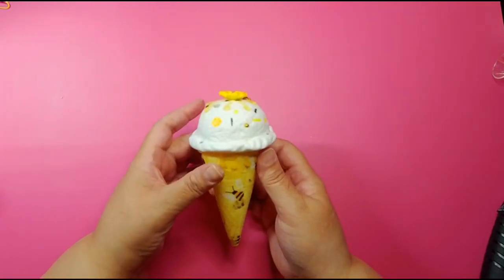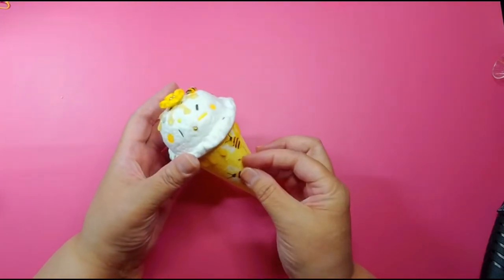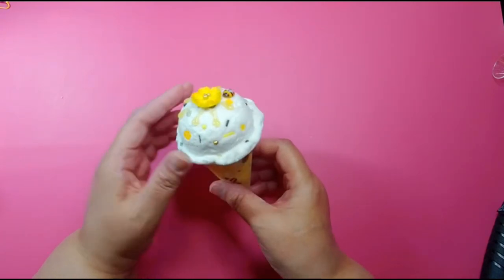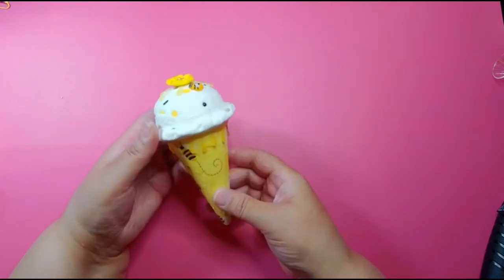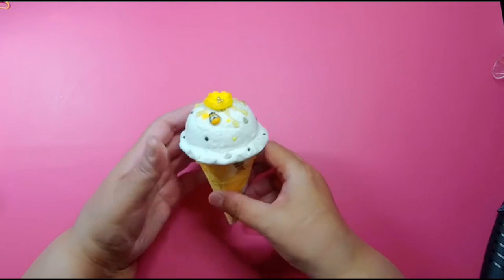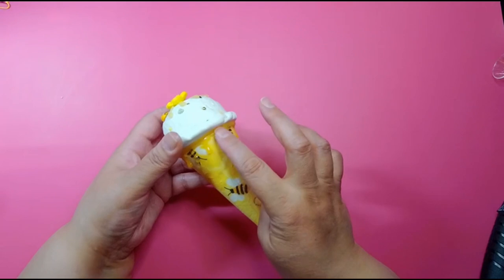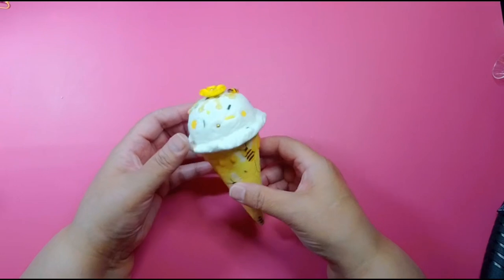Hey, welcome back! I'm gonna do a quick tutorial because a lot of you wanted me to show you how to make this cone that went with the bee cake. In the video you just see a cone - it doesn't have all this stuff, you don't need to do all that. You could just do a plain cone, but you know me, I just keep adding and adding. On the bottom it has a little honey drip.